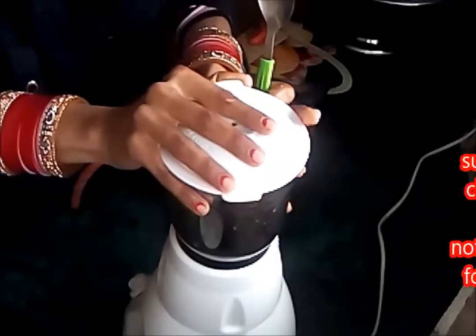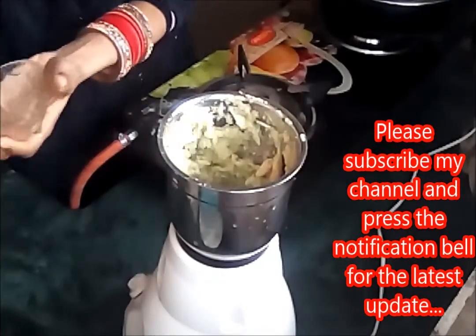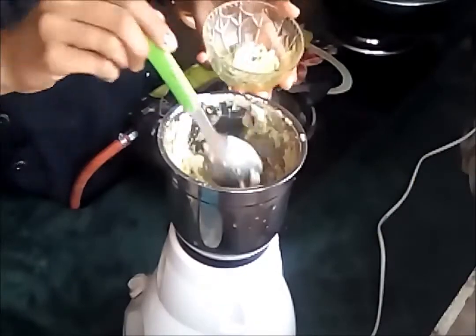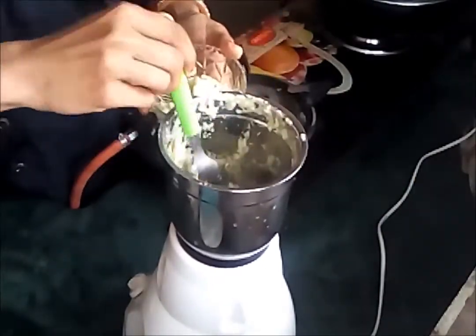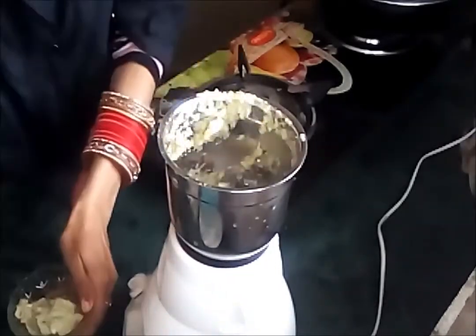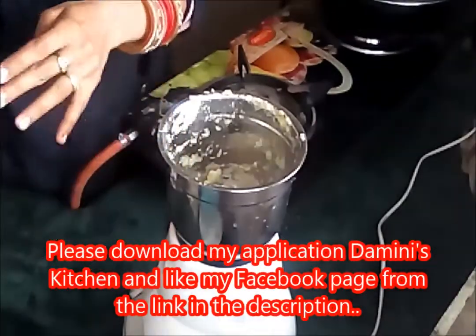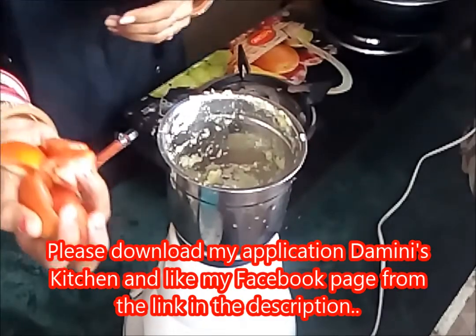The onion-garlic-ginger paste is now prepared. In the same jar I will now prepare the tomato paste as well. The paste is ready, so now I will add the tomatoes into it.